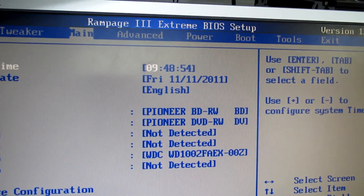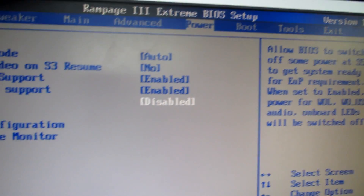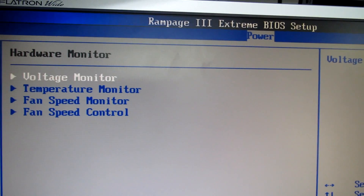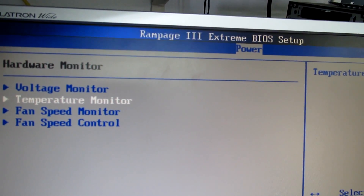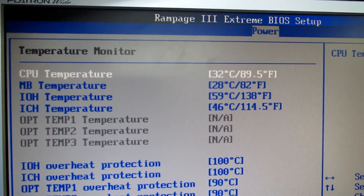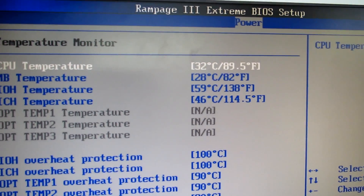That's the BIOS — I'm going to hardware monitor to show you the temperatures. I didn't make any changes to the defaults for this motherboard. As you can see, the temperature is just 32–33°C, which is good. All the product information is in the description below — let me know what you think, and thank you for watching.